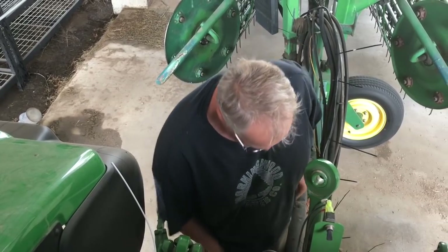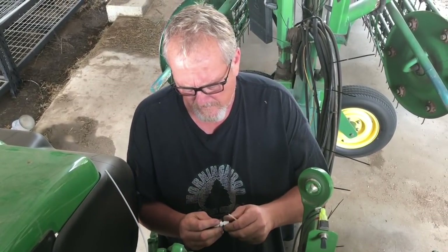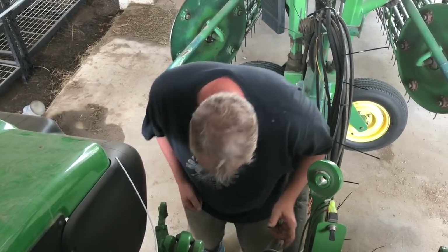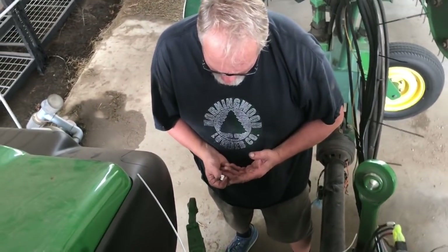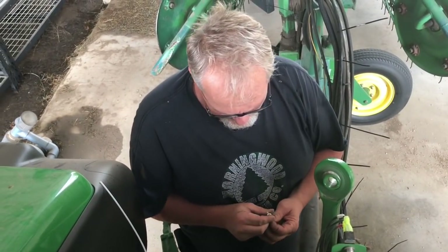All right, let's connect these. You gotta be careful — don't do that, kids.